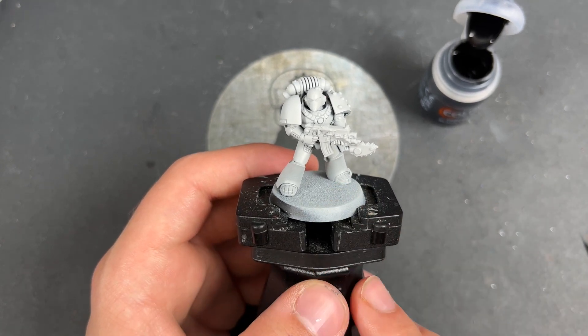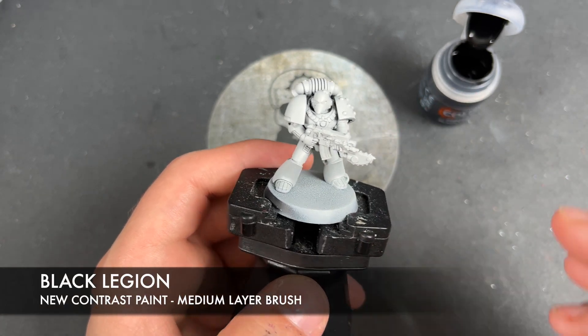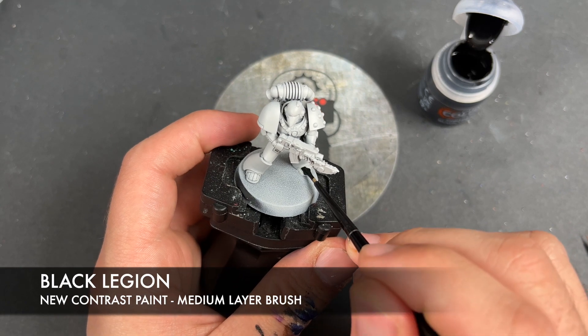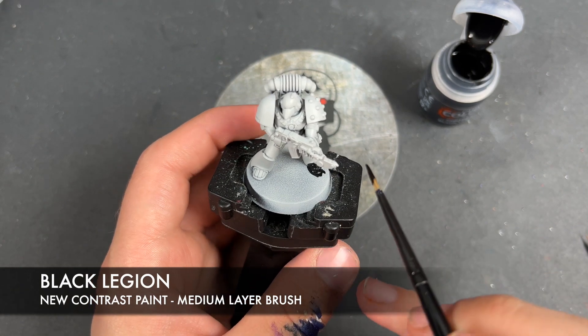The first place to start is on all of the armor and the color we're going to be using first is Black Legion. Now, we're doing this over the top of Gray Seer Primer and what we're just going to do is we're going to load up our brush here and we're going to start painting this Black Legion all over all of our Marine's armor.